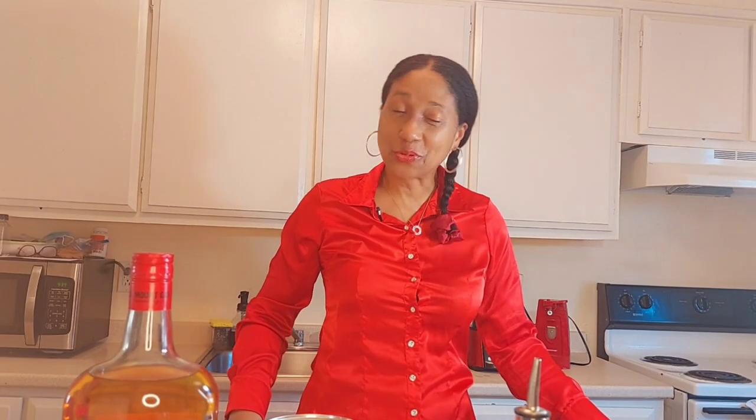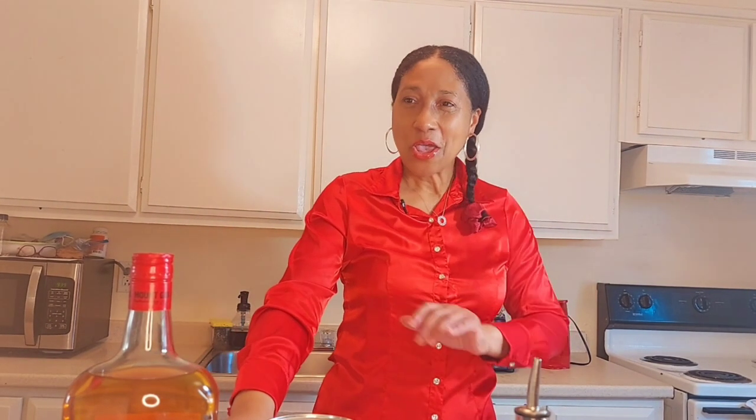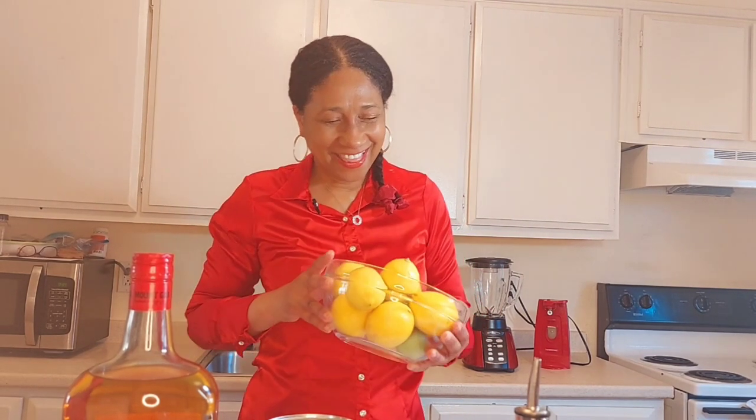I asked my daughter to come on and do this recipe with me and she refused — once again she refused. So you just have me today, and as I always tell y'all, you have me and I hope that you enjoy me. All right, so let's look at the ingredients.